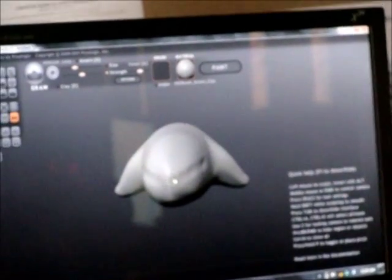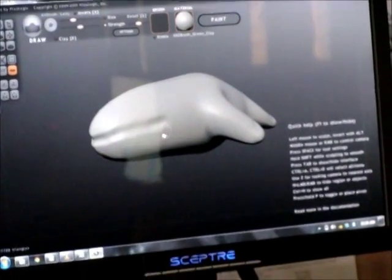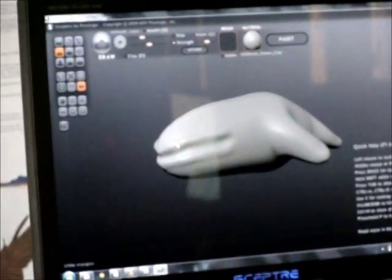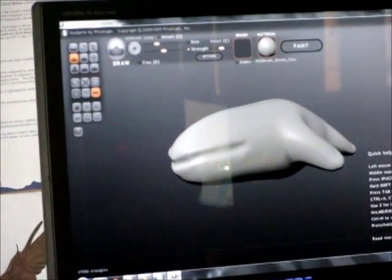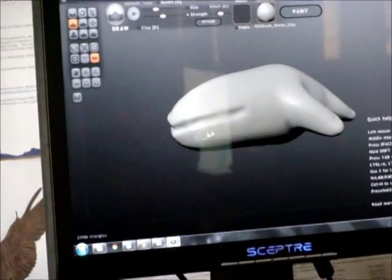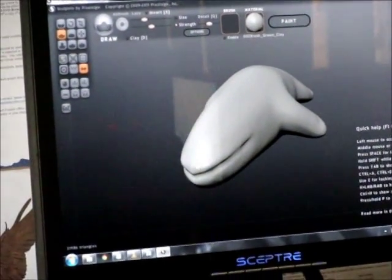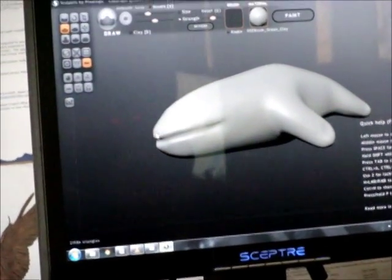Now I changed my brush to something a little softer, like a dig brush. What a nice smile. You can smooth things out with it.